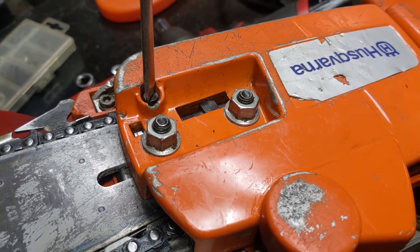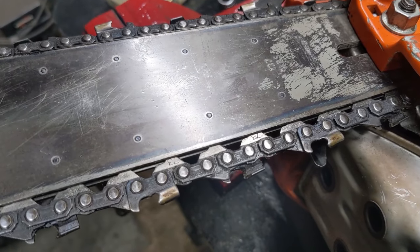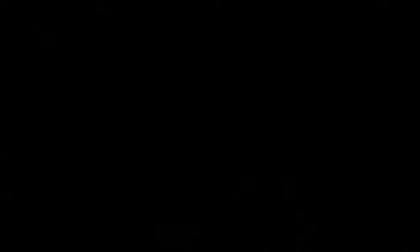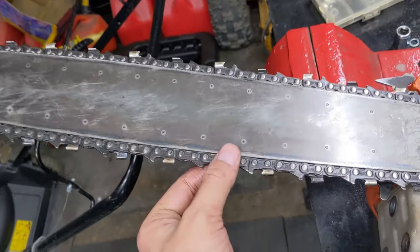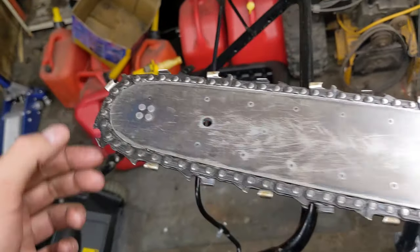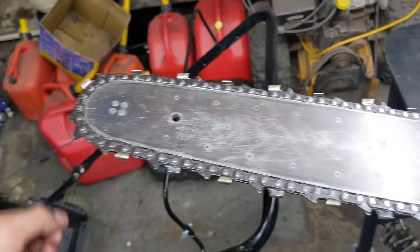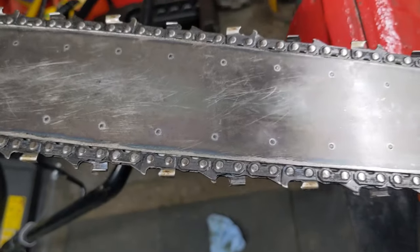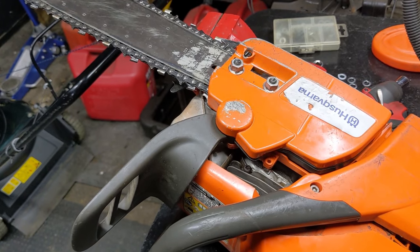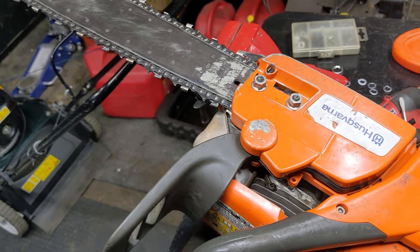When you reinstall the nuts onto that side cover, you don't want to tighten them up too much — just get them snug — because we still want to set the tension of the chain. Right now the chain is popping out of the bar. As I twist this clockwise, you're going to see the chain start to tension up. I've always been taught to go to the center of the bar, pull on the chain, and you want to be able to see the ends of the teeth on the inside. Then come up to the front and try to pull on the nose — that should not come out. The chain should not come out at the nose of the bar, but at the center you should be able to pull it just a little bit. Once at proper tension, go ahead and tighten up the bar nuts, then bring it outside, fire it up, engage the chain brake, disengage it, and make sure everything goes through its proper functions.